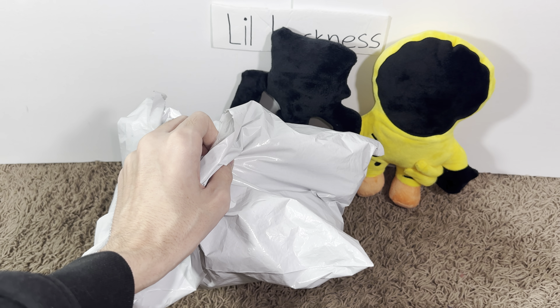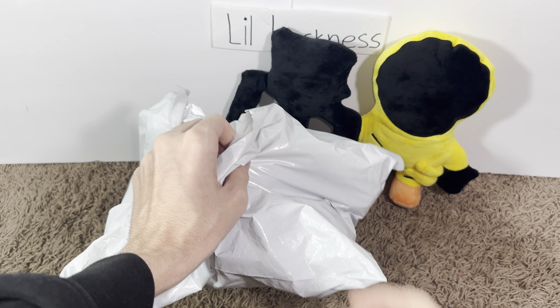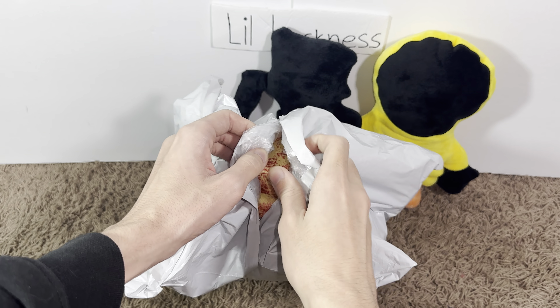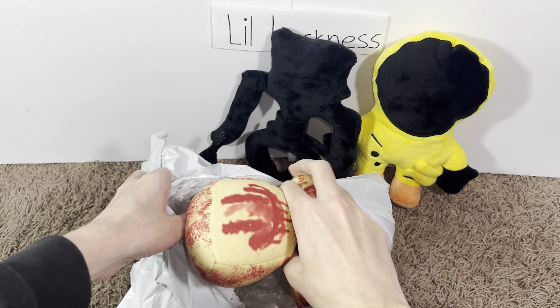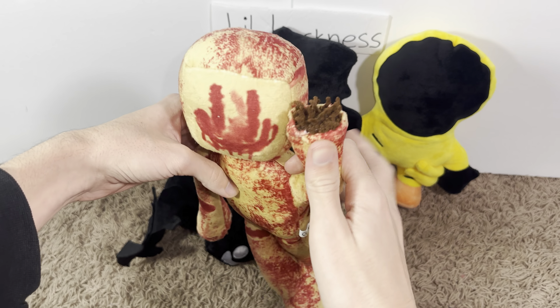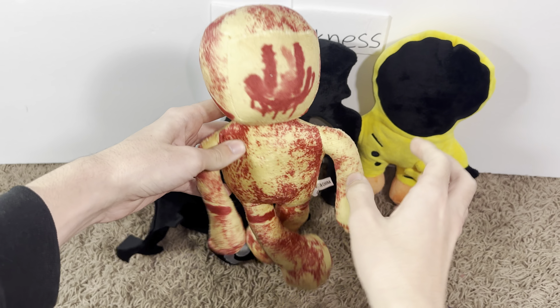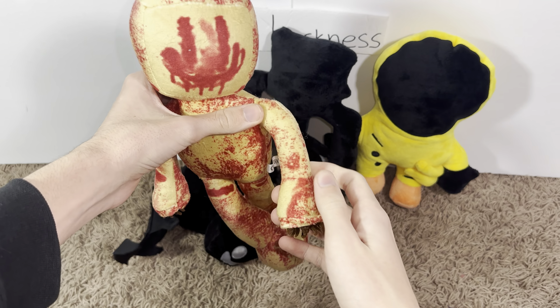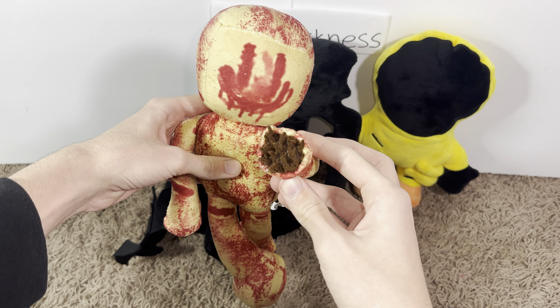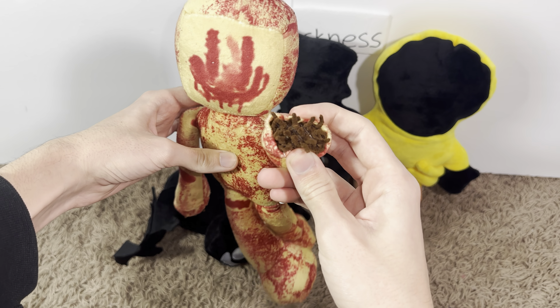Okay guys, warning - this last one might be a little disturbing for people. We got the partygoer! It's a partygoer guys, it's weird - there's all that red stuff all over him, it's got like a smiley face, and these hands - what are these hands, they're so weird.